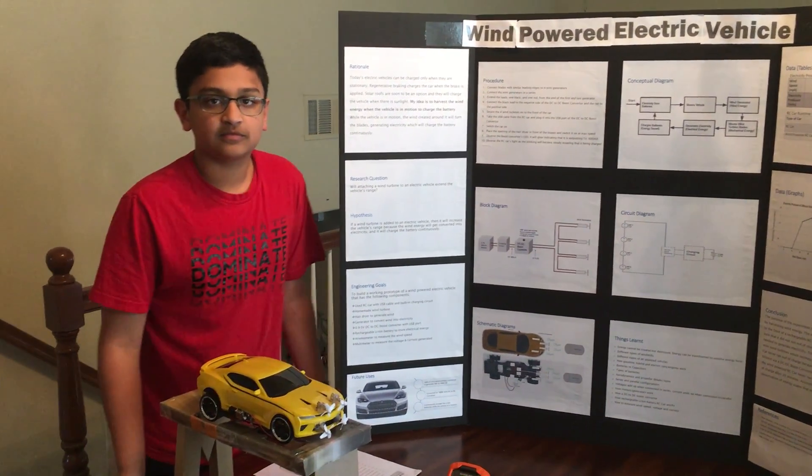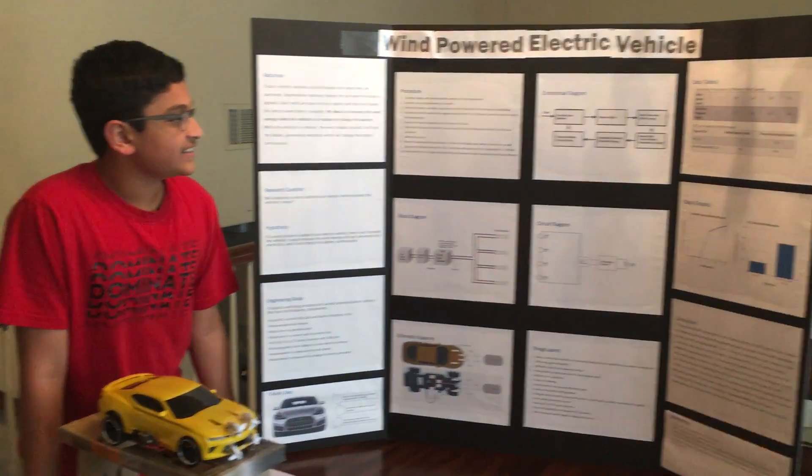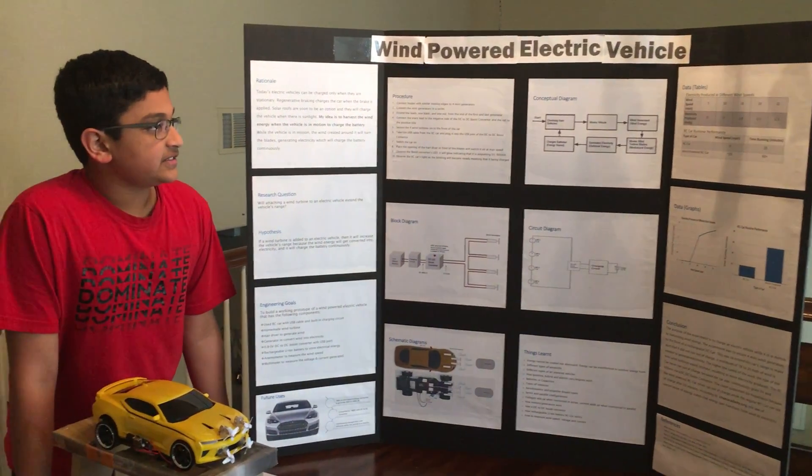Hello Pranav, how are you doing today? Hi, I'm doing good. Alright, so we've got an interesting project here. Tell me something about it.